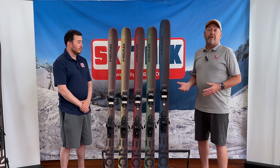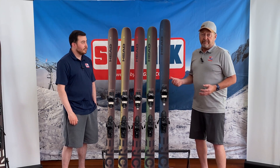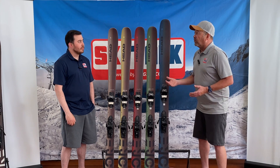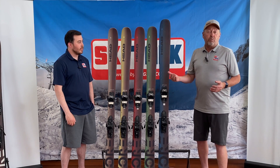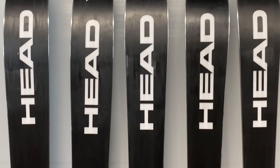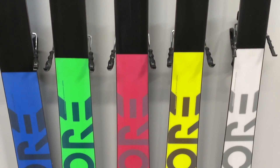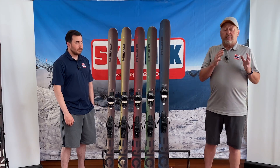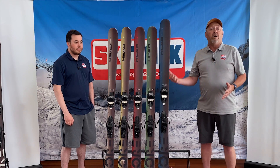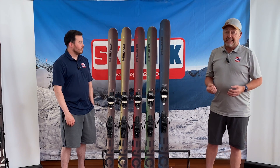The Core 87 had big shoes to fill because it replaced the Monster 88, which was a really popular ski amongst aggressive skiers. Dimensions on the 87 are 130-87-110, and that's in the reference 177. As we move up to the 184, width also goes up a little bit; as we go down in length, the ski narrows. What Head is really trying to do with this whole collection is ensure the same experience — whether somebody's skiing a 163 or a 184, that ski is going to be proportioned for that skier.